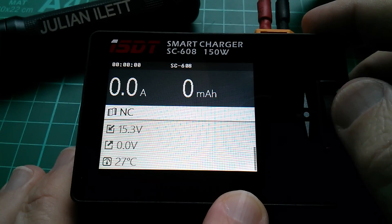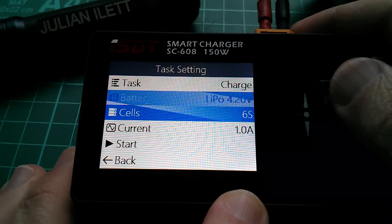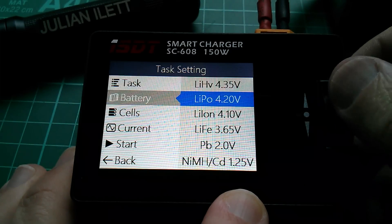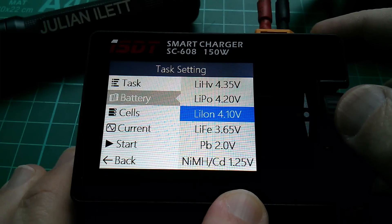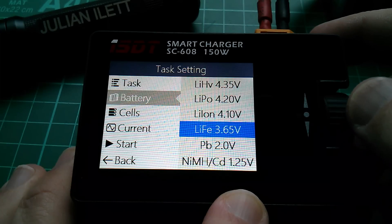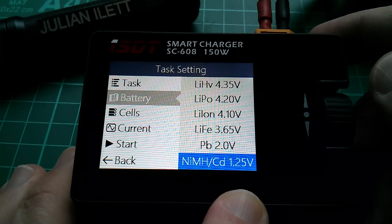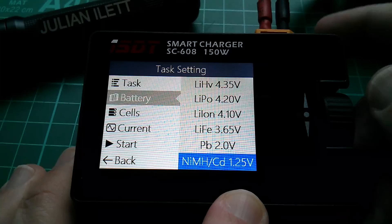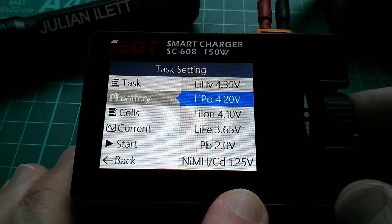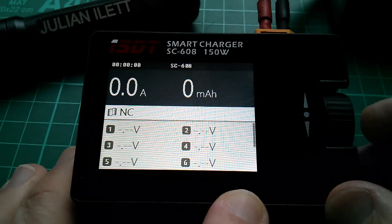If I push the button, we've got all sorts of other things: task, charge, batteries, LiPo 4.2 volts. Let's see what other options there are. We've got lithium ion 4.1, lithium ion high voltage 4.35, lithium iron phosphate 3.65, lead acid 2 volts per cell, and nickel metal hydride or nickel cadmium 1.25 volts per cell. So let's pick the LiPo 4.2 volts and go back to that display.